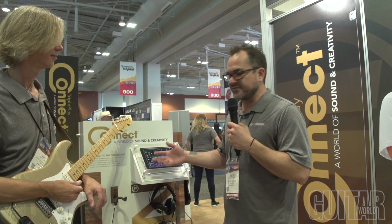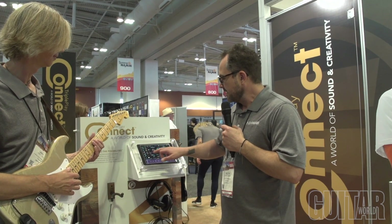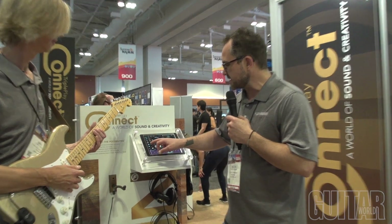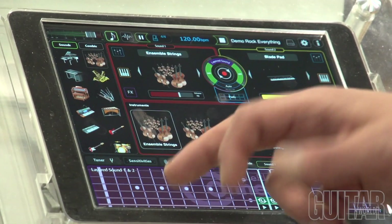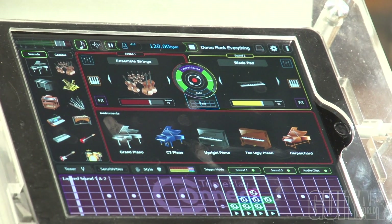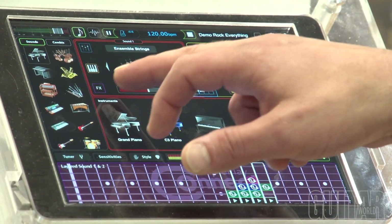There are so many different instruments in here. You have all these different instrument categories: different synth sounds, electric guitars, marimba, woodwinds, strings, brass, pianos. The list is kind of endless — you have a really good palette of sounds to work with.